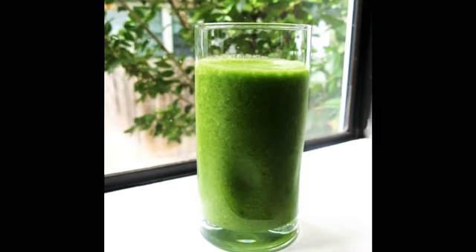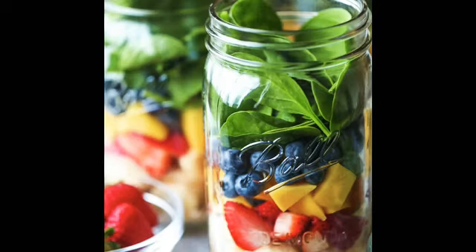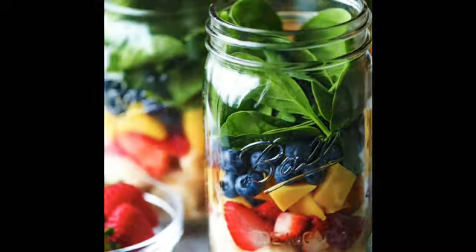Another thing I do — if it's not a water fast day — I make sure that in my smoothies I'm getting all the things that act as natural sunblock, like blueberries, my greens, spinach, and stuff like that. I make sure to have that at least a half hour before coming out.